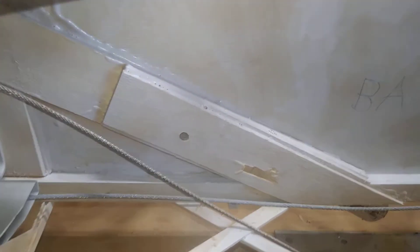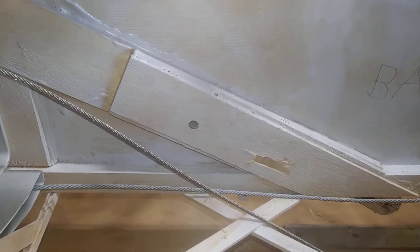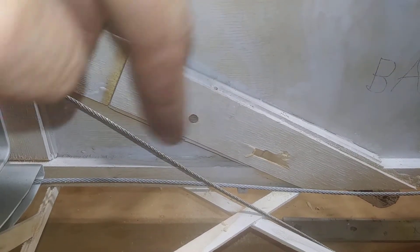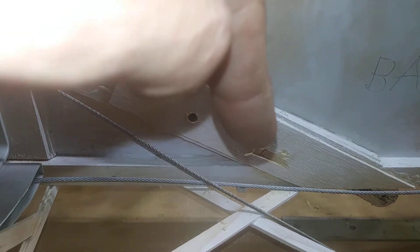So when I was drilling the strut attach points, I didn't drill them all the way through. Which is no big deal for this one because I could tilt the drill handle down inside the ribs and drill it. But this one's right in the middle and I can't drill it.